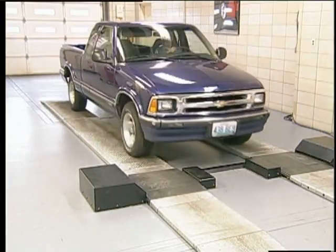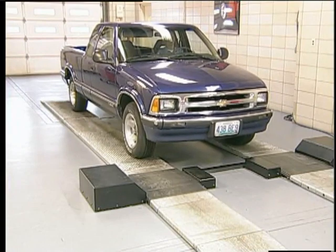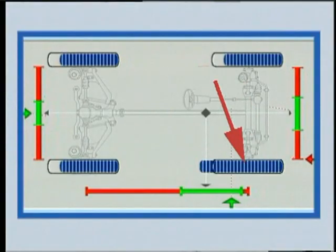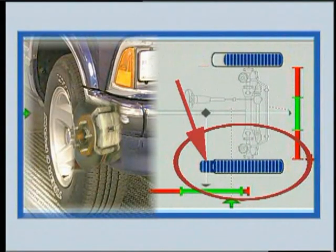If you have access to a brake tester, a quick service brake test may also reveal the problem. As you can see by the results display, this brake is working much harder than the other.